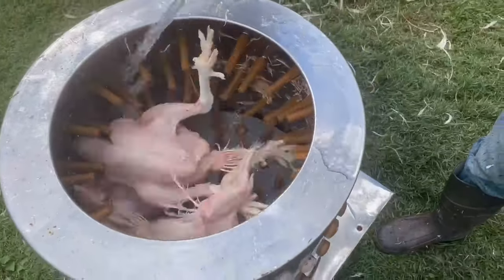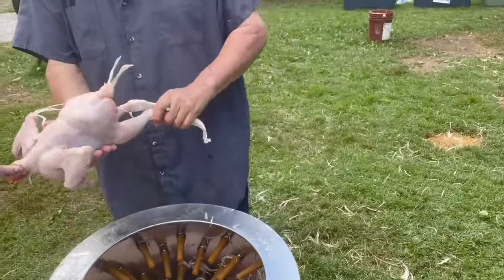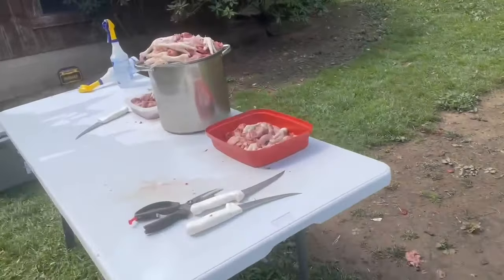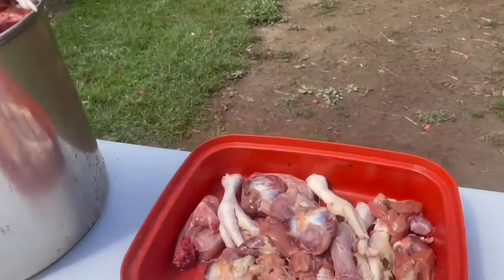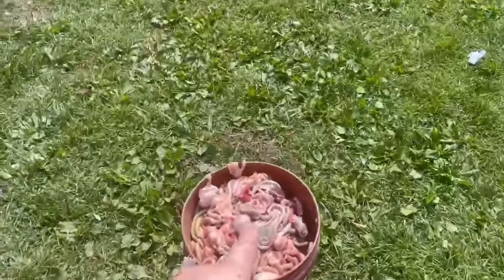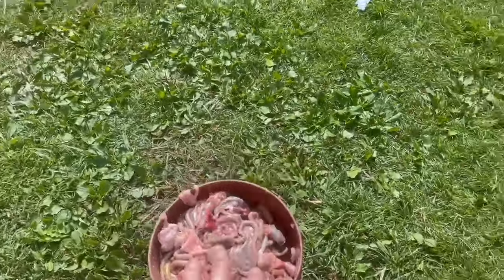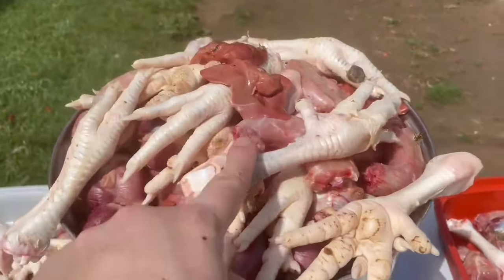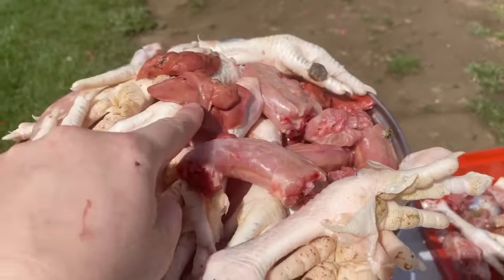After that we head over here to our plucker. This plucks all of the feathers off the chickens for us, and then we have our stations where we cut them out and remove all of their intestines. This is the trash bucket — all the stuff that we don't use. This is all the stuff that we do use. We've got the feet, we've got the neck, we've got the liver, we've got the gizzard. All those things are utilized.